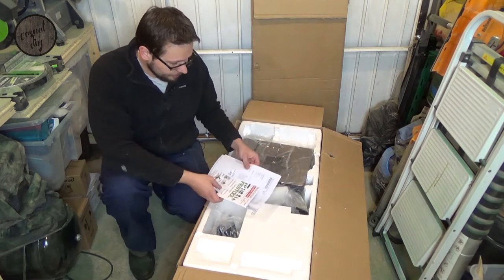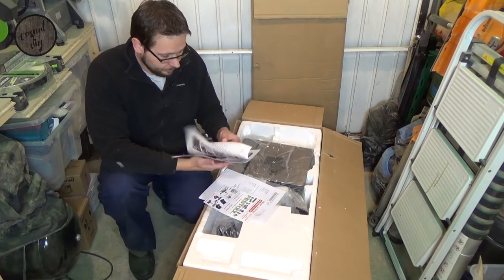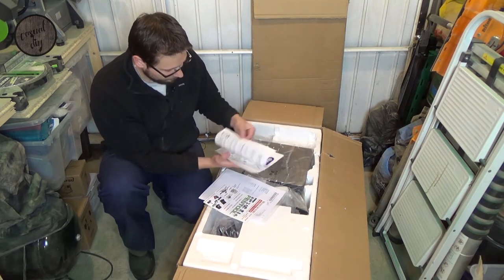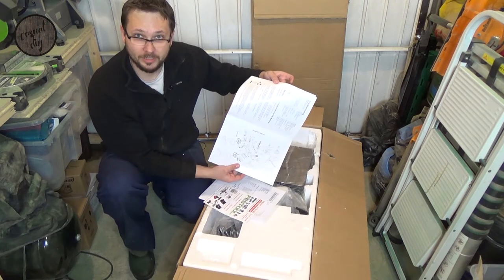Obviously we've got the invoice and by the looks of things I think this is the instructions — how to set it up and everything. So we'll go through that. Looks quite complicated but hopefully it ain't.